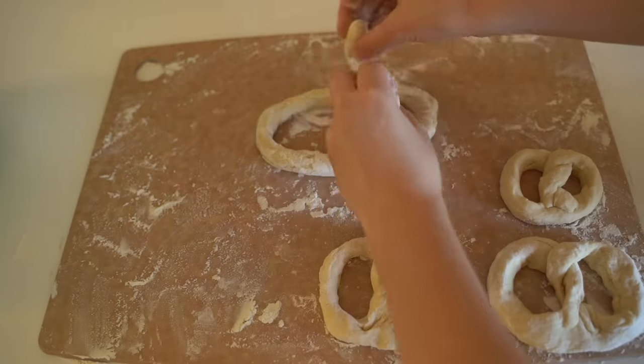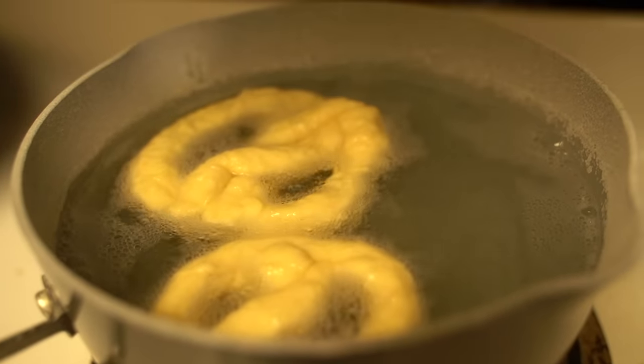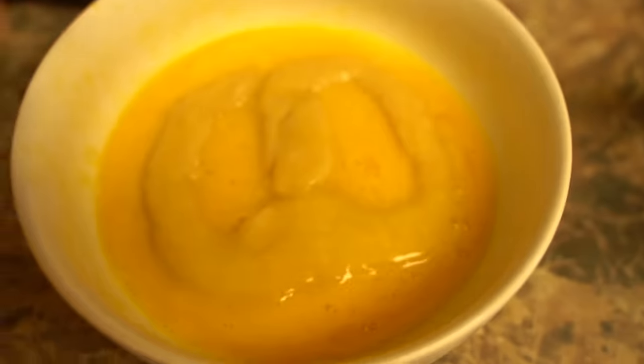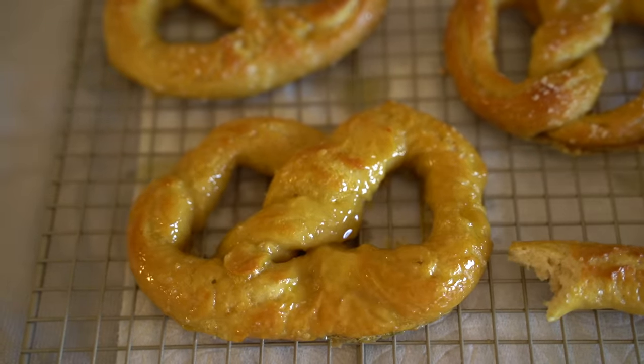Hi everybody! Today's video, we're going to be making some soft pretzels. They turned out good, so follow along if you'd like. Let's go ahead and get started.